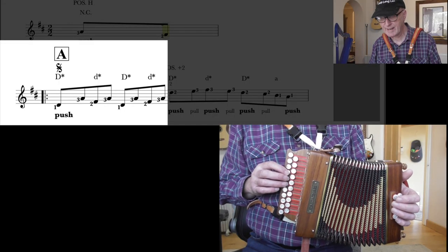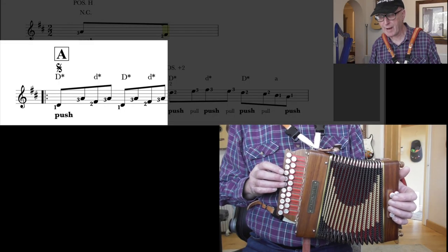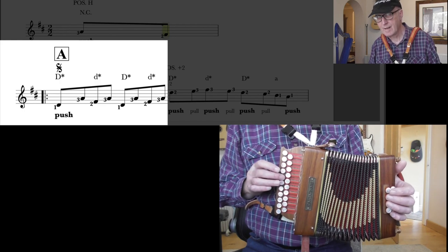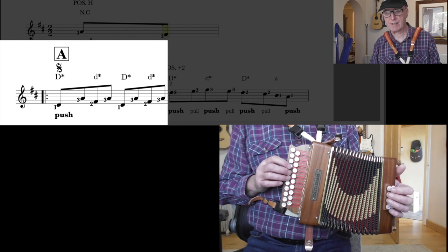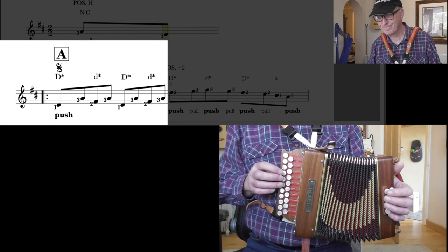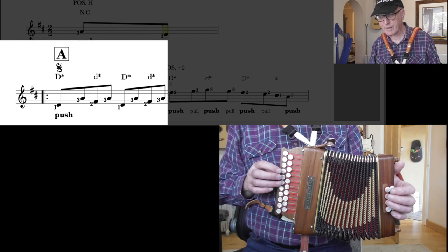So we've got everything on the push. We have D, A, F-sharp, A, and the same again. The whole thing is very short, very staccato — you don't have to hold on to any of it. Finger 1, finger 3, finger 2, finger 3. And while you're doing that, you're going to play with your left hand.